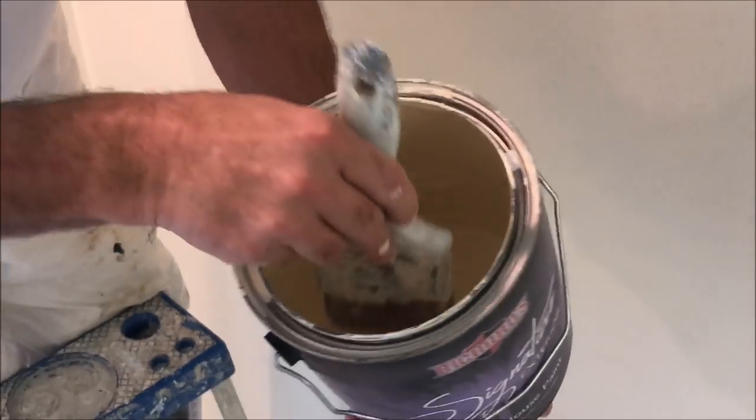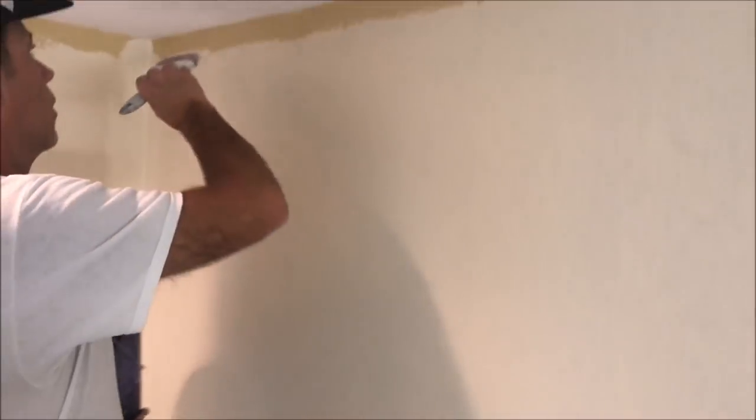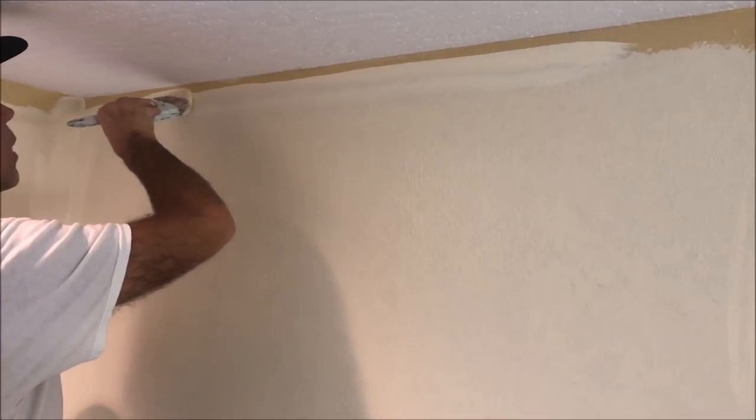It leaves paint on the edge — dab, tap. What you want to do is brush it out and keep a bead at the top of where you're brushing. Then you're going to work that back in.